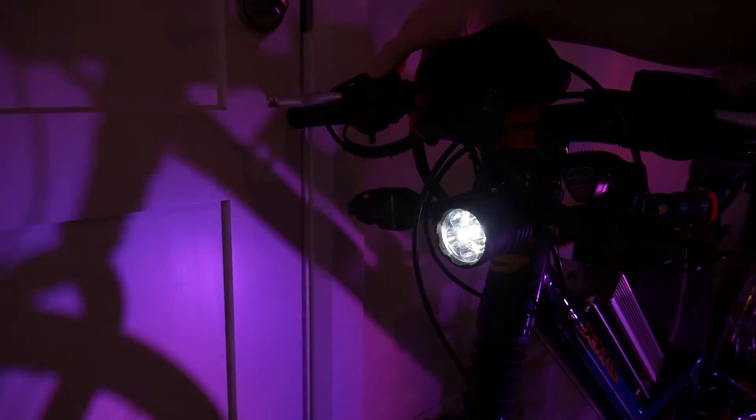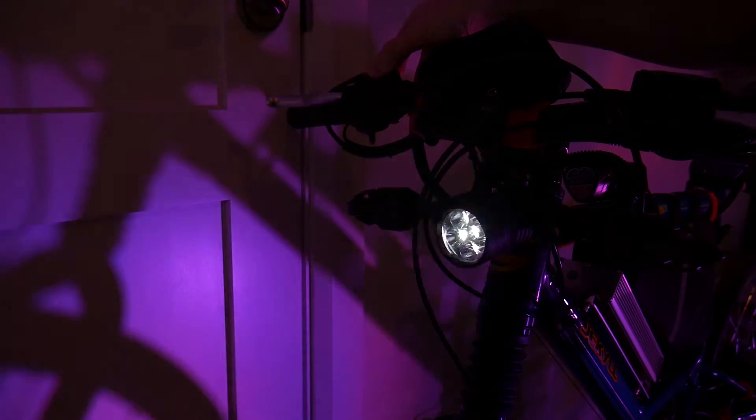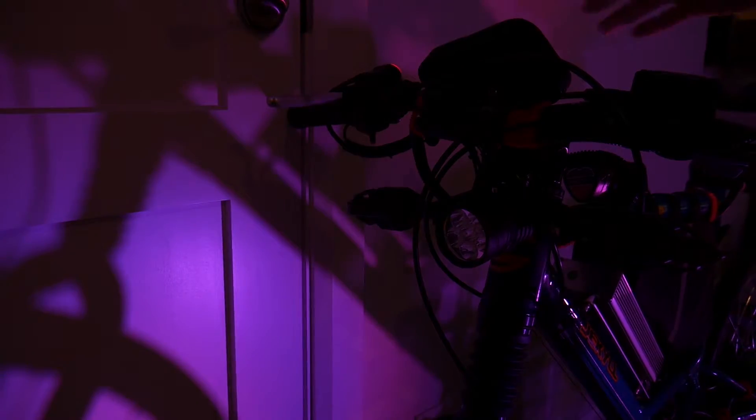In addition to the standard headlight function, this headlight also has an emergency strobe pattern which can be activated simply by pressing the brake light button a few times very quickly.